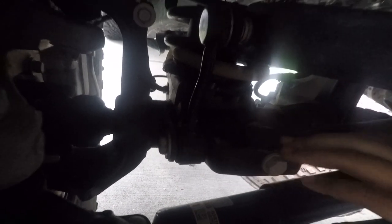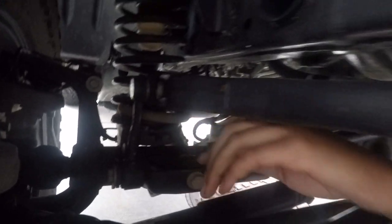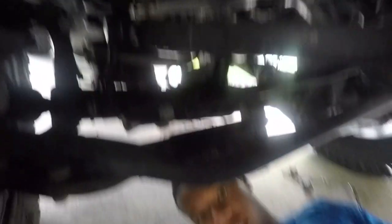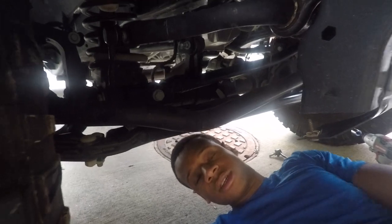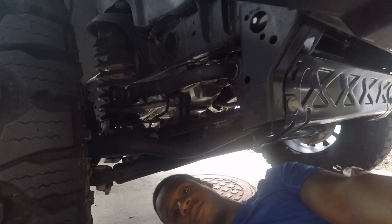Essentially the same thing on this side, except there's a nut in there that will hold it for you. I don't have that nut because I lost it, so I have to rely on something different to make it work, but it's the same concept. I'll do it quickly without the camera and we'll continue from there.